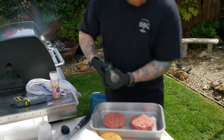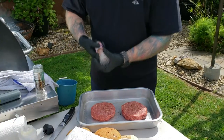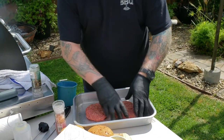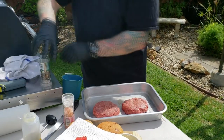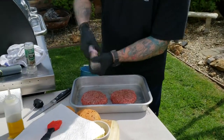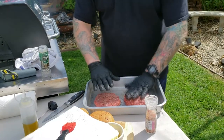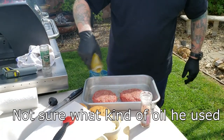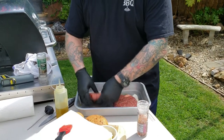First thing we want to do here — get them seasoned up, both sides, and turn it over. Really important to season these. Coarse ground salt and pepper. Let them sit a little bit. Another thing Gordon Ramsay does is he hits it a little bit with some olive oil — that's a personal choice, but if you want to do it, go for it.